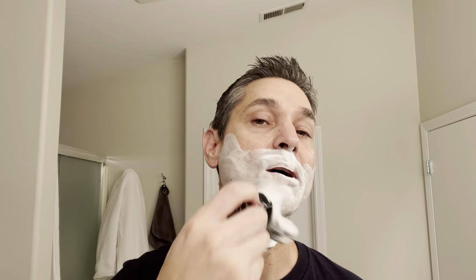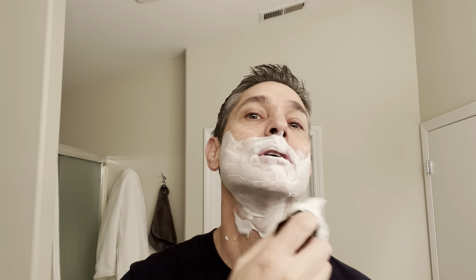Let's get into the third pass. We're going to be doing a quick shave because I think I've got to get my daughter up and dressed for school for Halloween, and I think that's going to take a little extra time this morning.